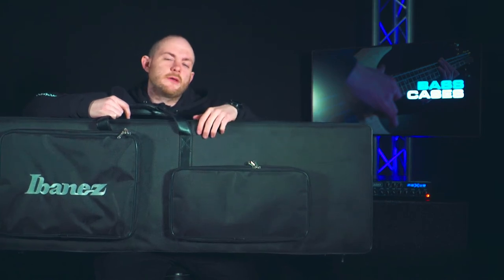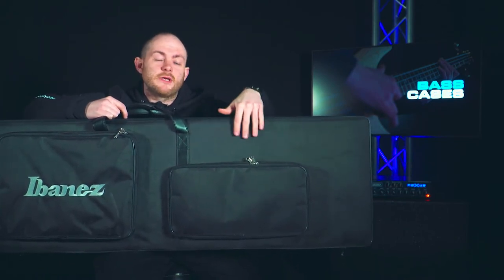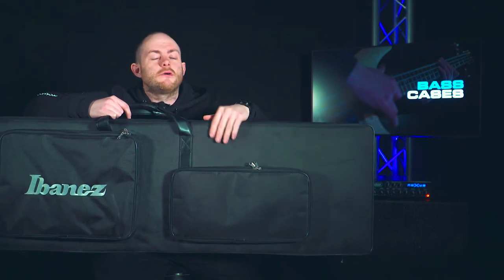Now let's look at a hard case. This is an Ibanez hard case and it's also a molded hard case. A hard case is hard — if you drop it, step on it, or whack it off a wall, you're going to do more damage to the wall or the person than to the instrument. It's got a lot more protection, it's sturdier, some are made of plastic and some of wood, and it's got a covering to protect from the weather too.